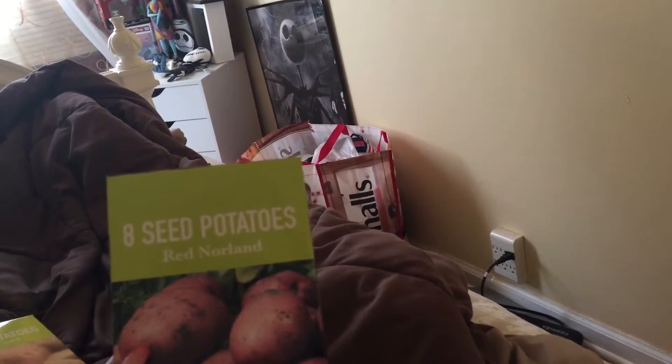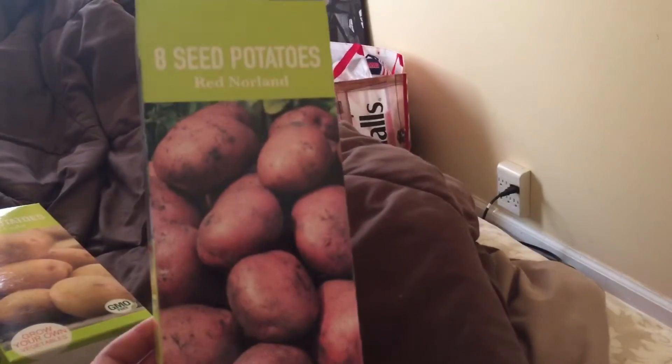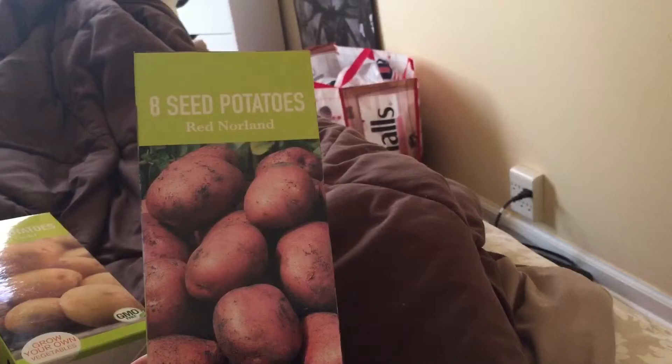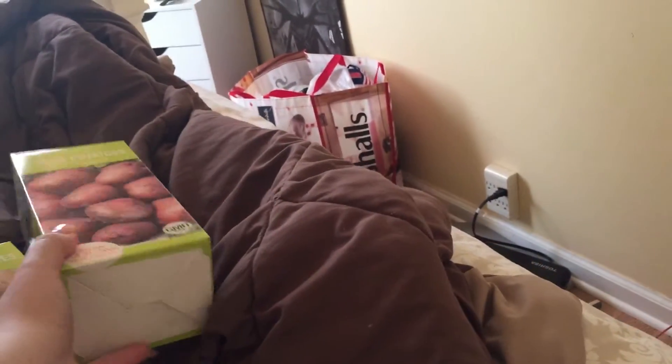These are Red Northland — they're like red potatoes. My mom used to make these basically every week a long time ago. These come eight in a pack, GMO free, and I'm going to grow a bunch of these for her.